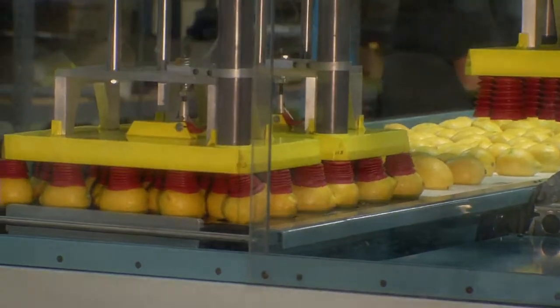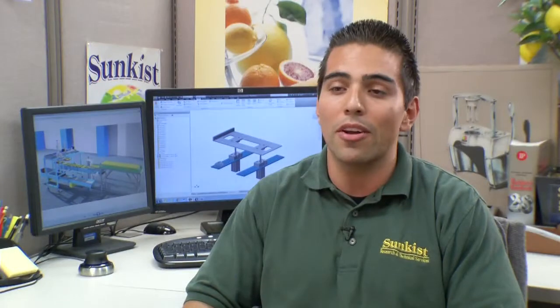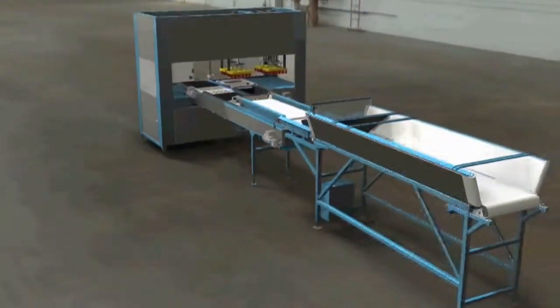We were able to ensure we have the proper material, the proper size, and the proper fasteners. What I like about the Autodesk programs is the ease of use. I was able to take models from Inventor, our 3D modeling program, pull them into Showcase and 3DS Max that our salesman could then take to customers and get feedback. Then we were able to use that feedback and come up with the finished product.